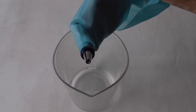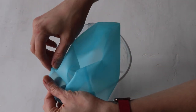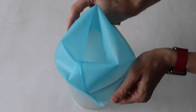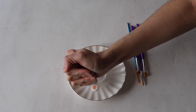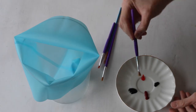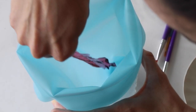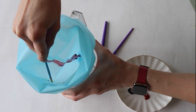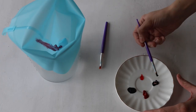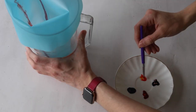Place a piping bag inside a cup and fold the top of the piping bag over the sides of the cup so the bag stays open. Squeeze a small amount of food coloring onto a plate — I've used pink, burgundy, peach, and yellow — then using a brush, paint a vertical line of each color on the inside of the bag from bottom to top, making sure they're all spaced out nicely.